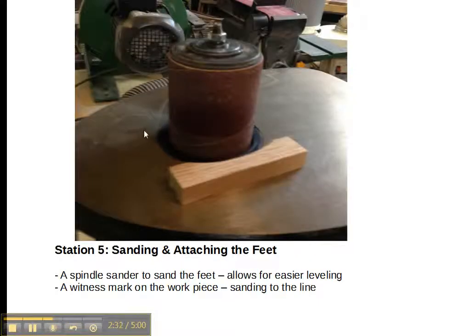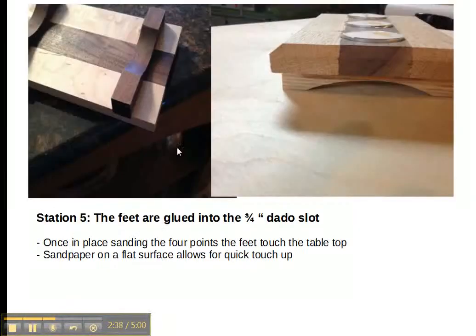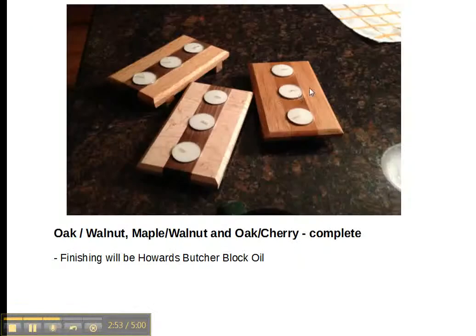Now we go to the spindle sander and shape the legs — cutting a nice curve in them so that when they sit flat, you can see underneath as they sit in the dados. They give a good appearance, and it also reduces how much you have to sand down to make the candle holder sit flat on the table top.